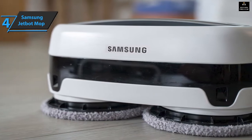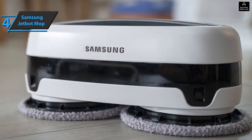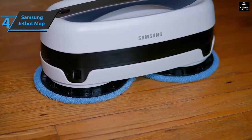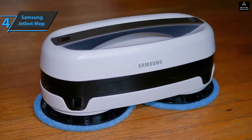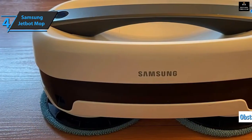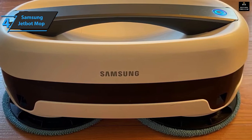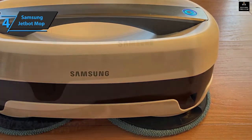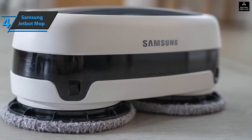Preparing the Jetbot for cleaning requires very little effort. Two pairs of pads are included: microfiber pads are better for wiping smooth floors, while the thicker white yarn pads are ideal for absorbing spills and extracting dust from cracks. The Jetbot cleans in a seemingly random pattern of straight, diagonal, and zigzag movements, using its smart sensors to avoid walls, furniture, and drops. Samsung does not offer a Jetbot Mop control app, but you'll get a dedicated remote control. In addition to automatic cleaning, the Jetbot offers seven other modes you can activate from the remote.